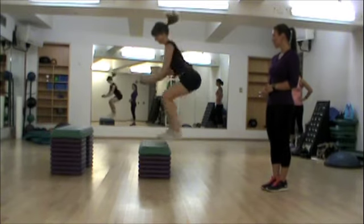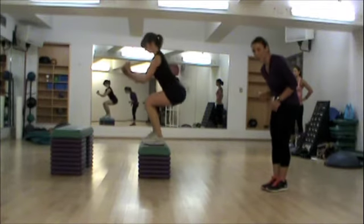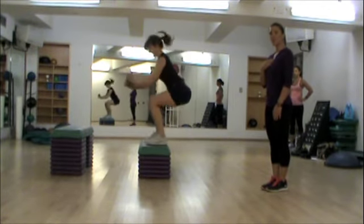Up, step down. Up, step down. You're looking at your target, but you're not leaning at the base too much. You want to keep your chest up and your spine straight.